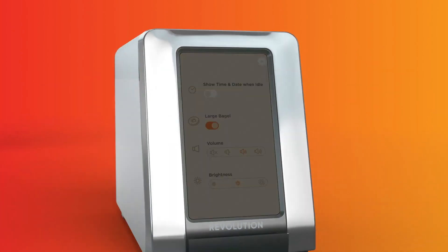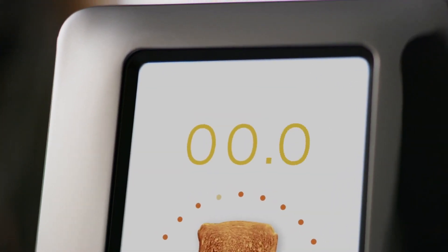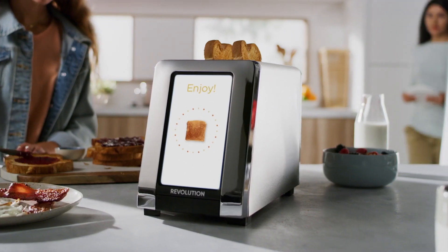There's also a removable crumb tray with a reminder to alert when it's time to clean. Additional features for the R180 include auto lift and lower and a countdown timer so you can see when your food is almost done.